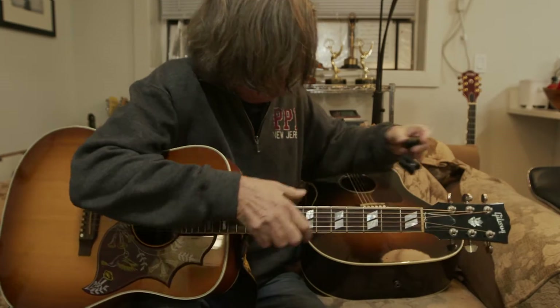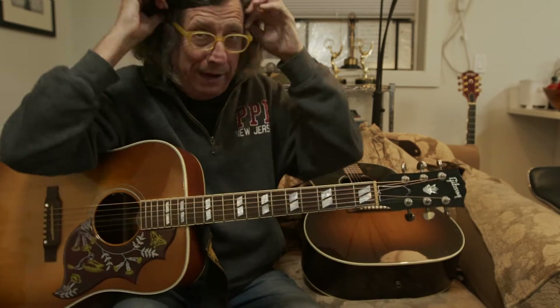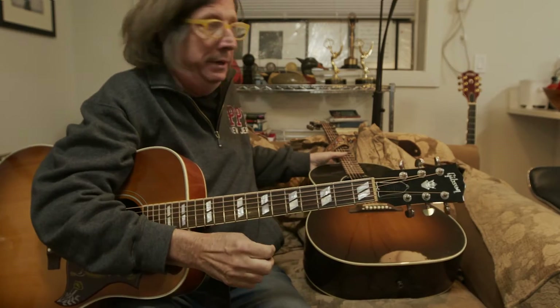Hey, it was good seeing you last night. That was fun. Thanks for having me over — having me over anyway, getting to meet you. Thanks, Sin, for including me.